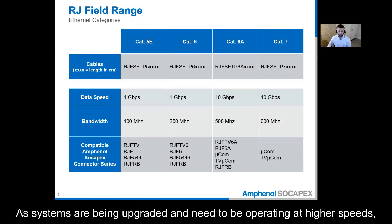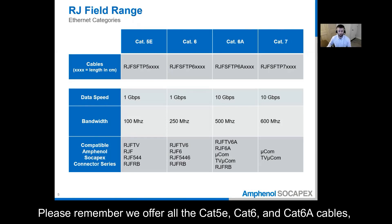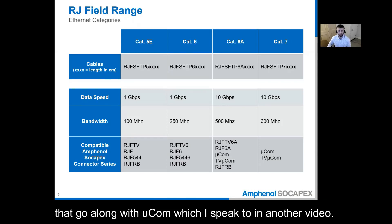As systems are being upgraded and need to be operating at higher speeds, we offer RJ Field in the CAT6A version. Please remember we offer all the CAT5E, CAT6, and CAT6A cables that go along with these connectors and also offer the CAT7 cables that go along with Microcom, which I speak to in another video.